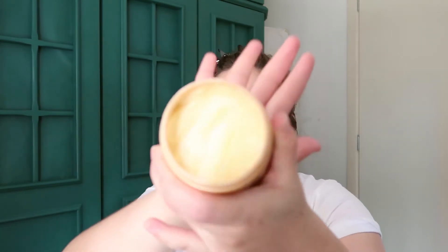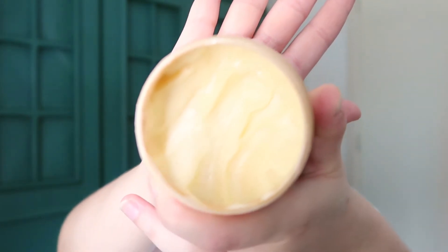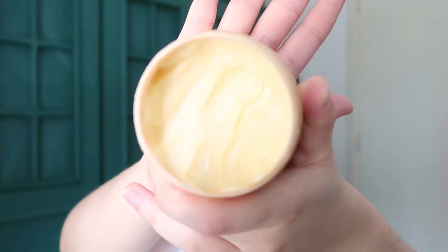This is a great mask, especially for damaged hair. Even if you don't have very damaged hair, this will help you a lot. This is not a first impression video — I have been using this mask for over a year, and it's actually still my first tub. As you can see, I still have a whole lot of it, so a little goes a very long way.